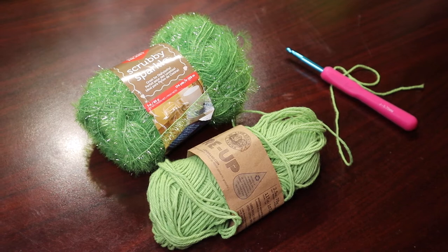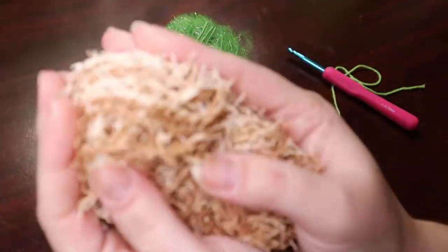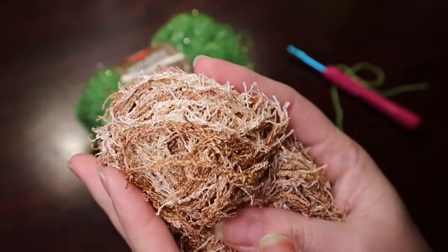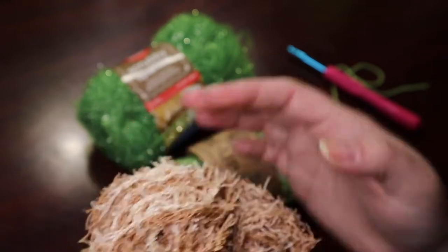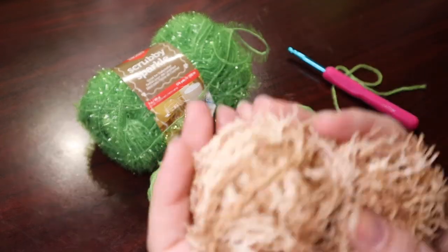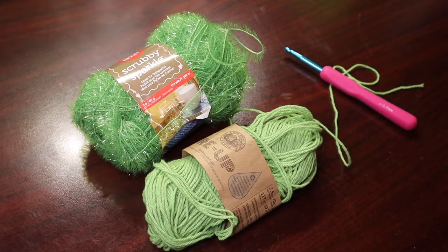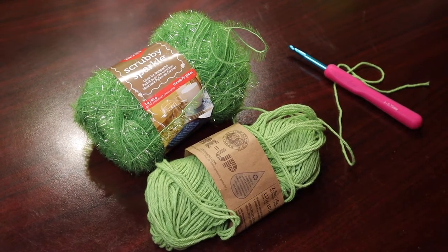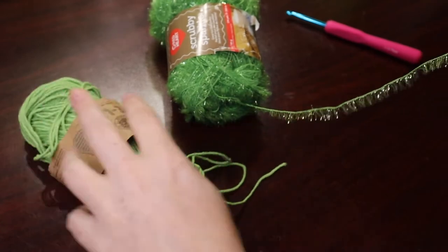There is another kind of scrubby yarn that is not the Scrubby Sparkle, and it looks like this. I prefer this in tandem with cotton yarn when I'm making body washing cloths. It's not as abrasive as the eyelashes, not as abrasive as the Scrubby Sparkle. The regular scrubby yarn is good for making something you're going to rub on your body. I've used body cloths with Scrubby Sparkle — it's very exfoliating, but not quite what I'm going for every day.